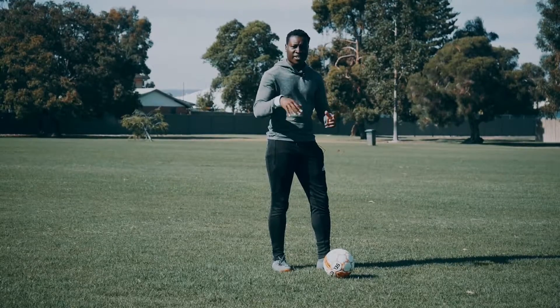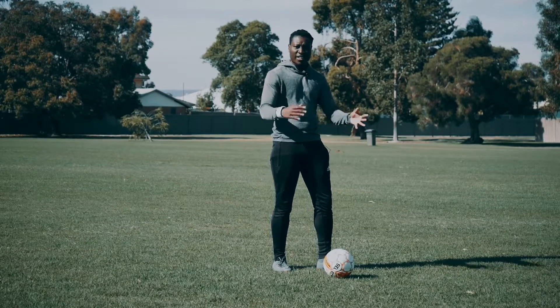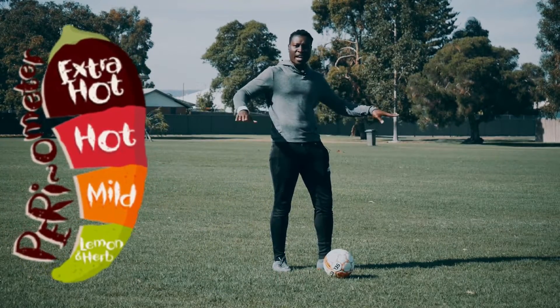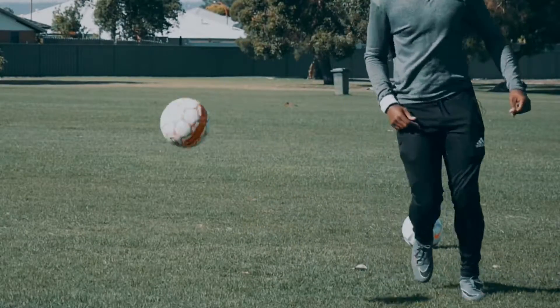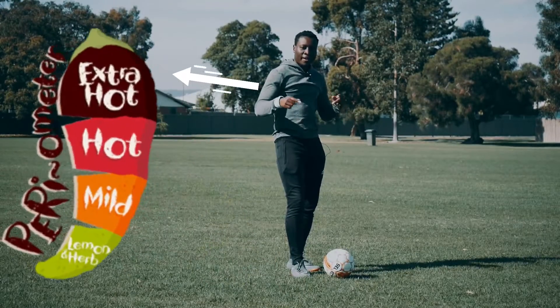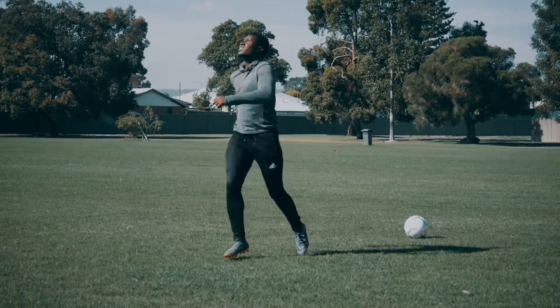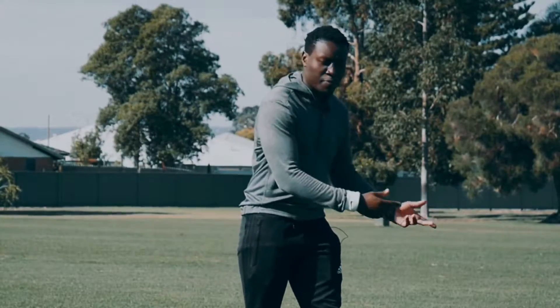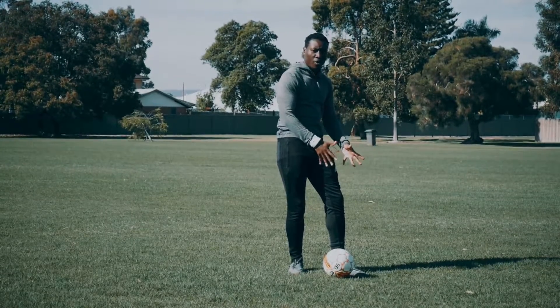So we've covered the two main Rainbow Flicks. There's the one I like to call mild — it's mid-height and you're taking it to either side of your body to try and get around the defender. And then there's the extra hot one, where you're flicking it over your entire body. The only difference between the two is: when you're doing the mild one, you don't have to put that much power. When you're doing the overhead one, you have to exert more power onto the ball.